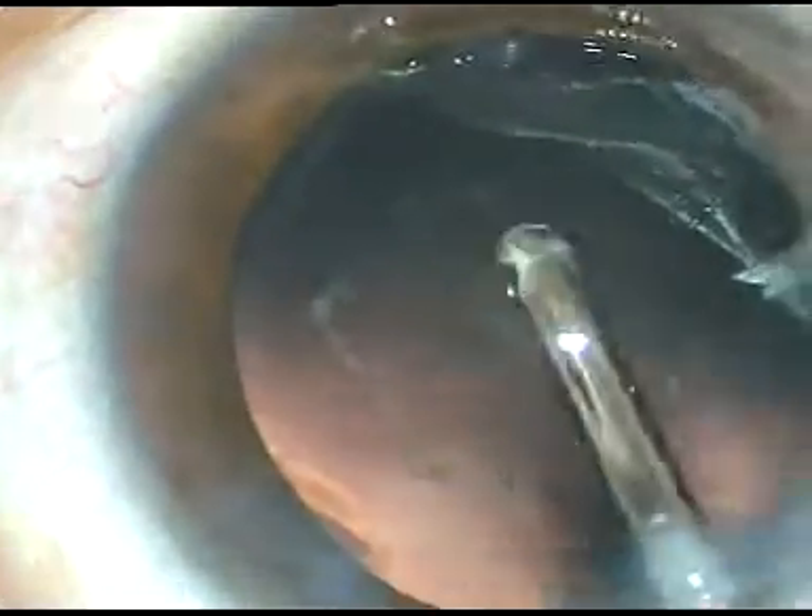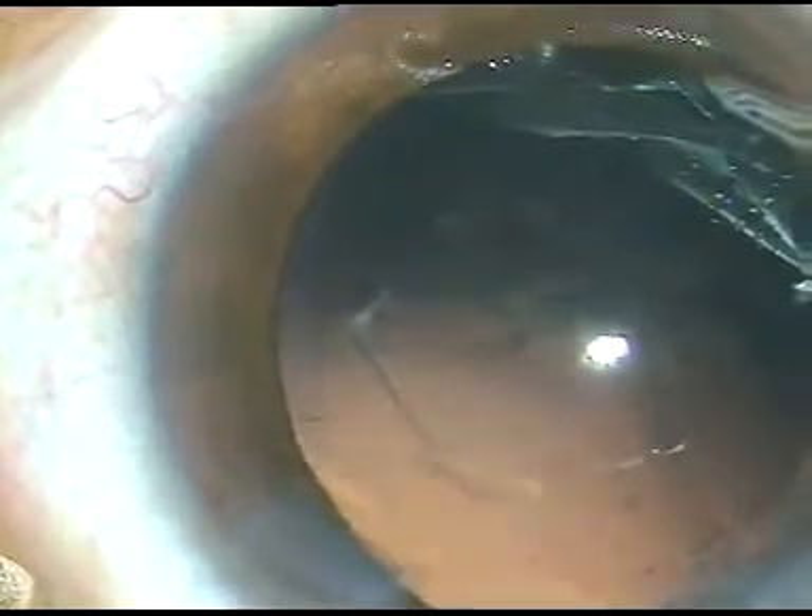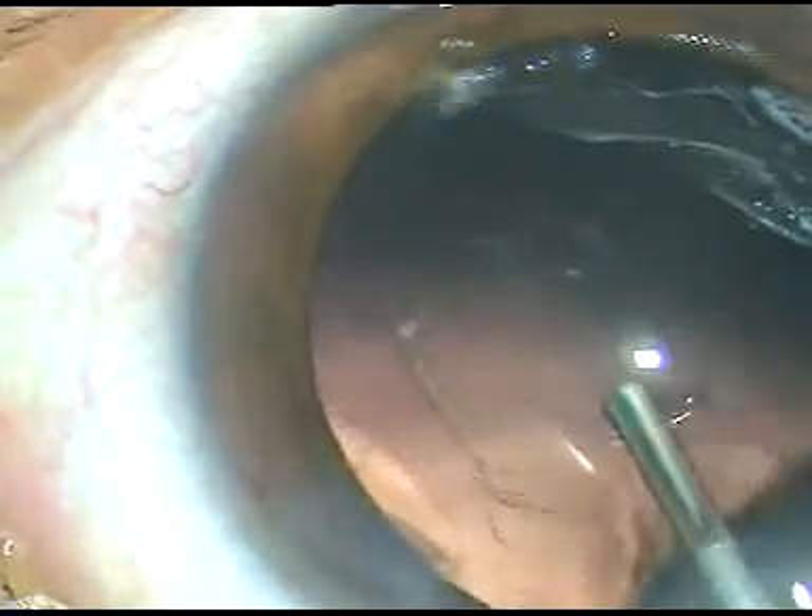In this case, I have selected a Hoya intraocular lens — it's a hydrophobic intraocular lens. I have been using this lens for the last three years and haven't seen any glistening till now. This is the most beautiful, most elegant preloaded system in the industry. It is compatible with a 2.2 mm incision, and if the incision is 2.8 mm, it goes into the anterior chamber easily.